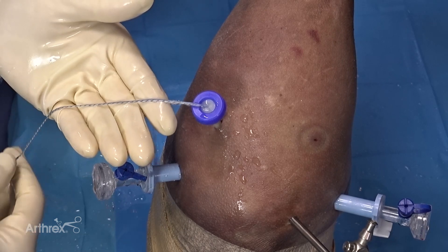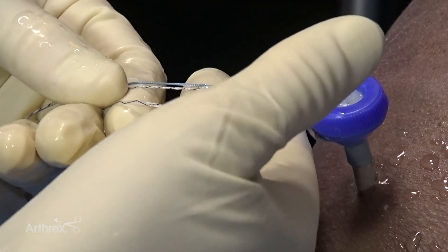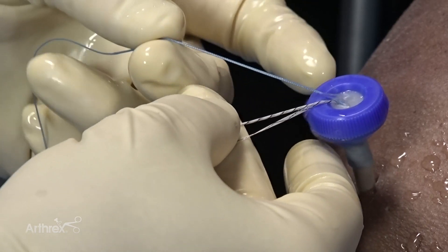After our anchor is set securely, we'll separate our sutures. You can appreciate the repair stitch, which is dark blue, and the shuttle link, which is tiger. We'll set aside the repair stitch and focus primarily on the shuttle link.